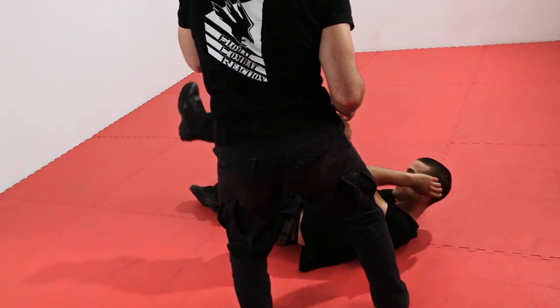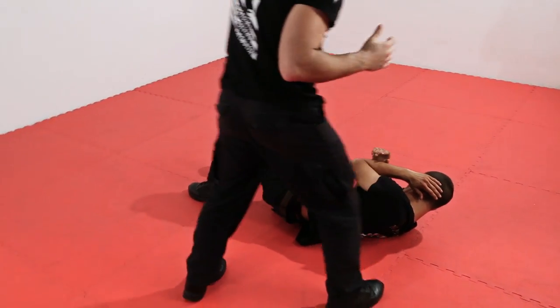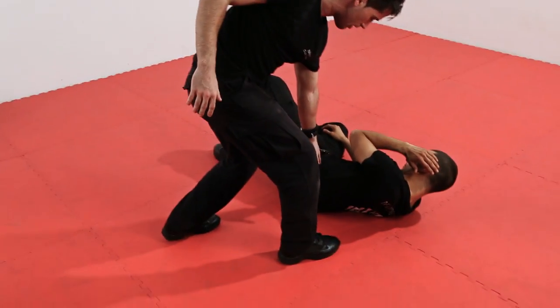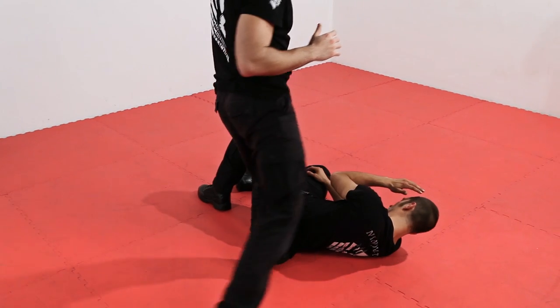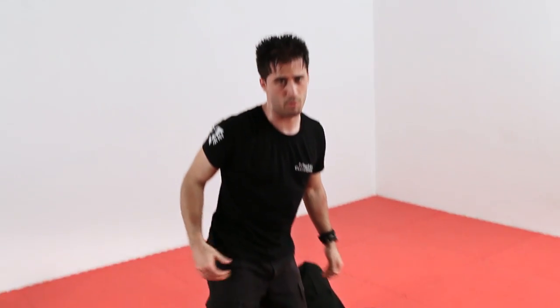Quando arriva a terra, serie di ripetizioni di colpi bersagliando possibilmente sempre i punti deboli del corpo umano. In questo caso, vediamo scoperte le fluttuanti, quindi a schiacciare o a prendere a calci dietro la nuca. Ad ogni tecnica, possibilmente, ce ne andiamo via — fuga.